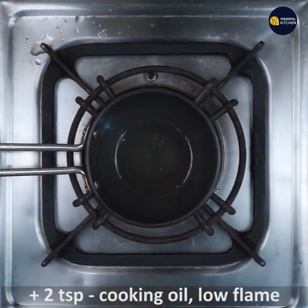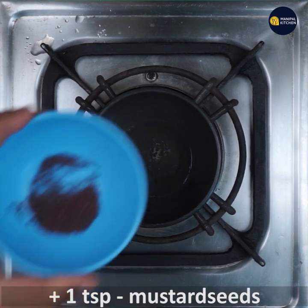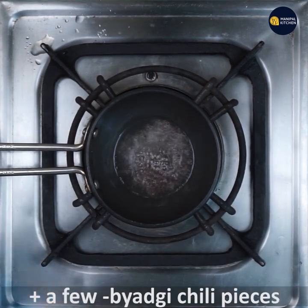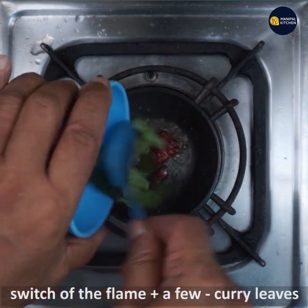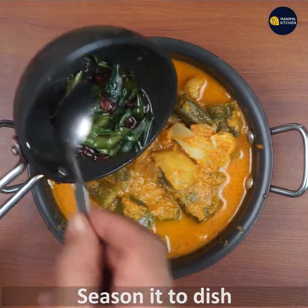Now the dish is cooked. Let's prepare the seasoning. Heat 2 teaspoons of cooking oil, and when hot, add 1 teaspoon of mustard seeds. When it crackles, add a few badgi chili pieces and a few curry leaves. Switch off the flame.